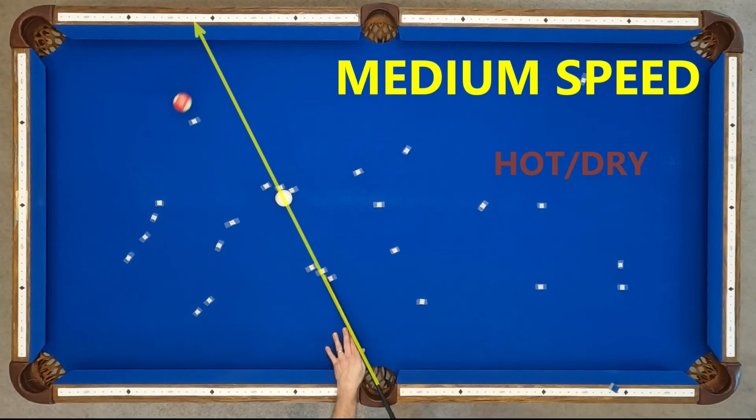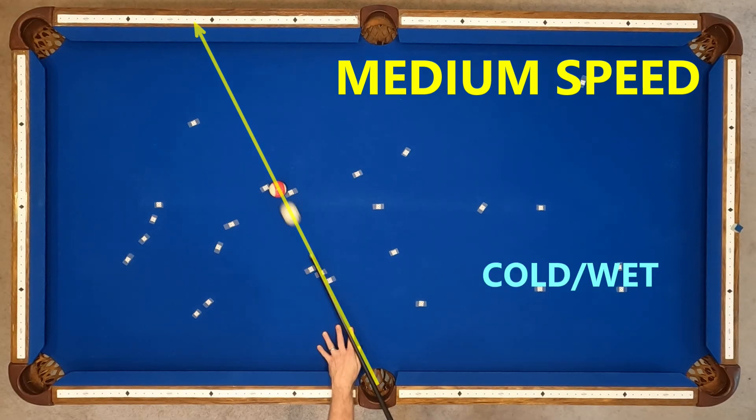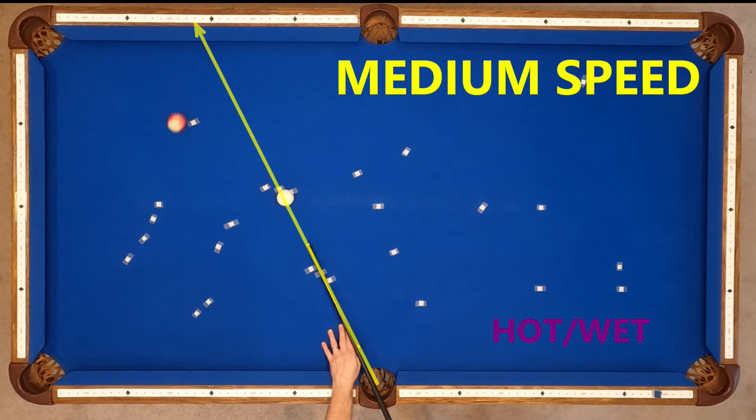Next up we have medium speed, and here we see our first example of where heat and humidity can drastically affect the trajectory of a bank shot. Hot and dry pockets, cold and dry pockets, cold and wet pockets, but hot and wet runs short.